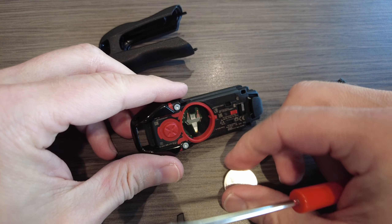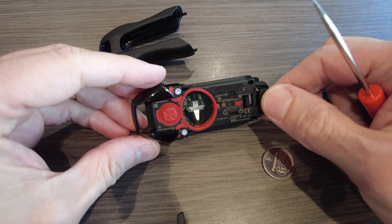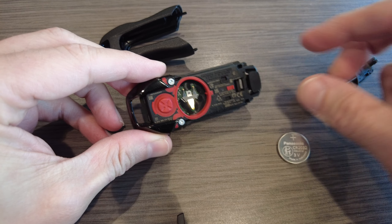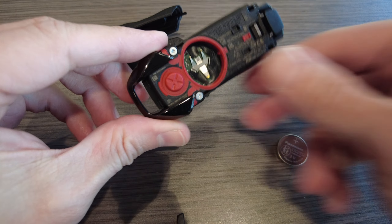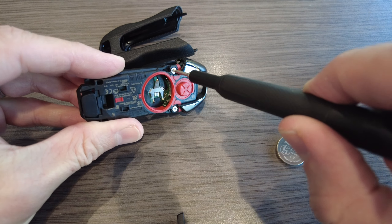Step one: on the back side, push this little release button and pull this apart. Fantastic. Now grab your flathead screwdriver. There's a little tab right here, and you are going to simply pry this up. Pull that out, and look at that — the battery just flew right on out.